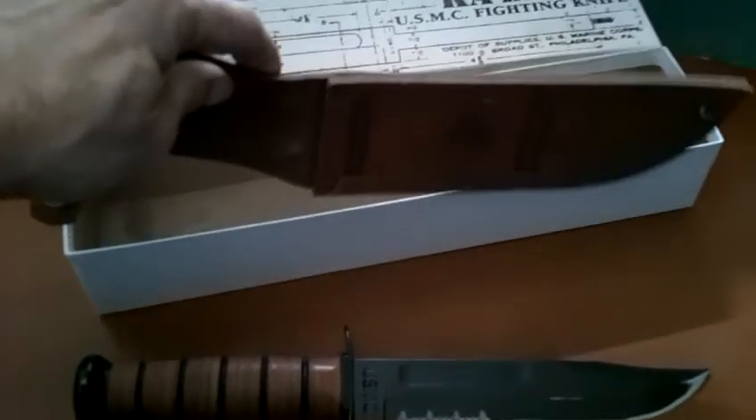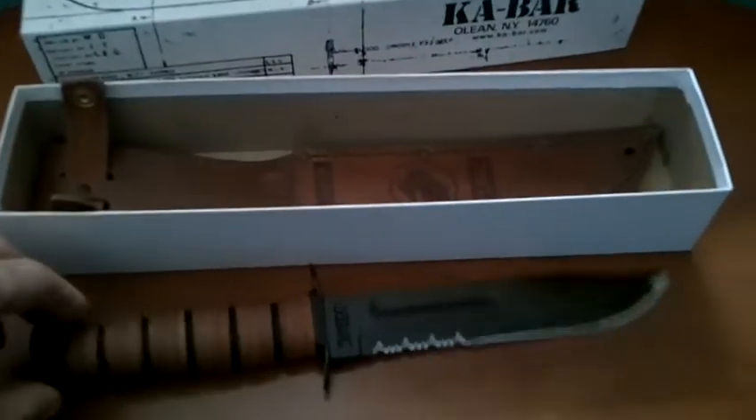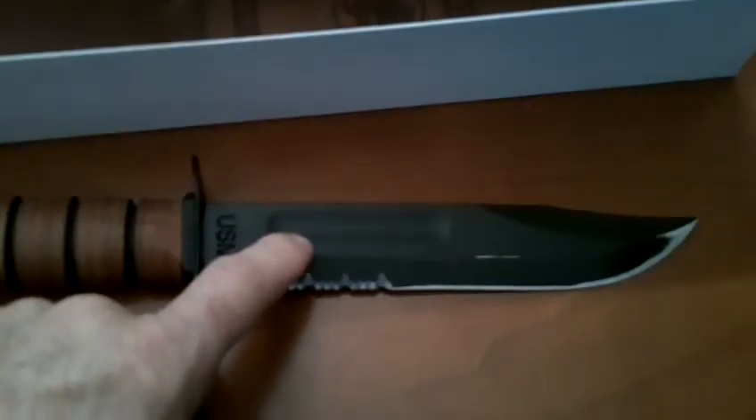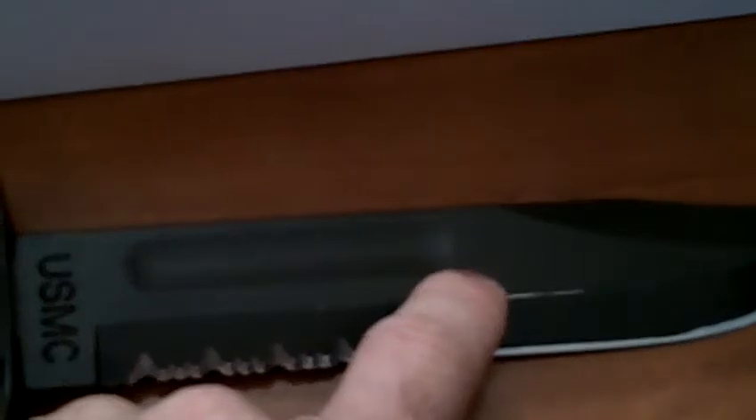It comes with this leather carrying case. There are videos on that — you can go check it out. But what we're discussing here is this blood groove right here. I'm going to try to zoom in on what we're talking about. The quality of this probably isn't going to be as good zoomed in, so let me zoom out.